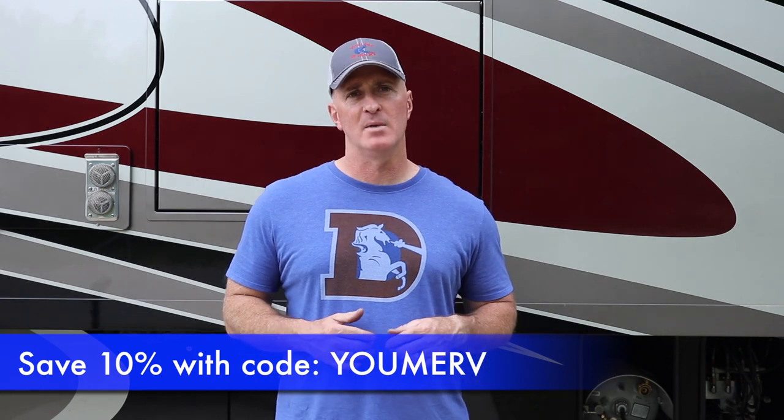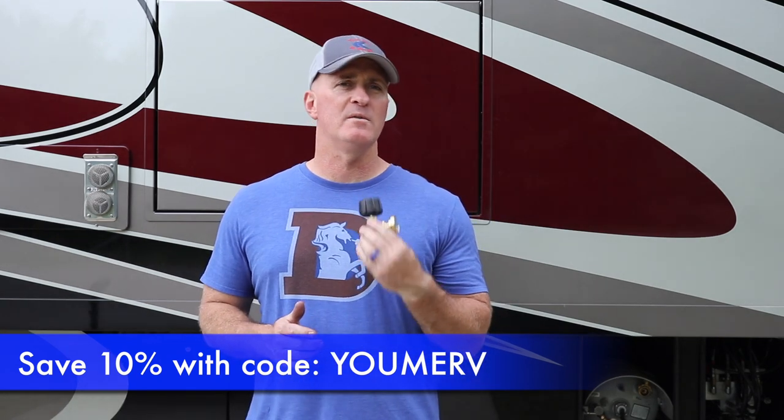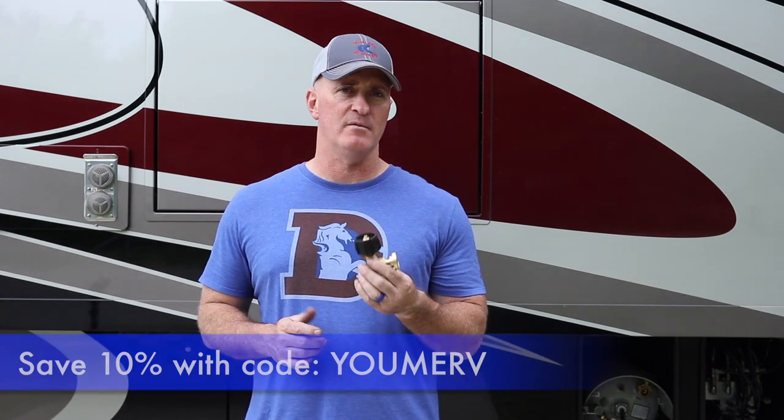No matter what type of RV you have, Gas Stop will work for you. If you're interested, we'll provide a link below which will also include a You, Me, and the RV coupon code. Make sure you click the See More tab in the description box below. We were not paid to review this product, but we did receive it for free. I hope this video was informative and makes you think about propane and propane safety. Be sure to come back for more product reviews, subscribe, and I'll see you on the road.